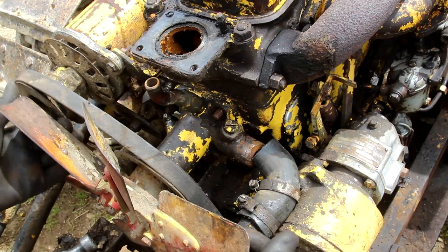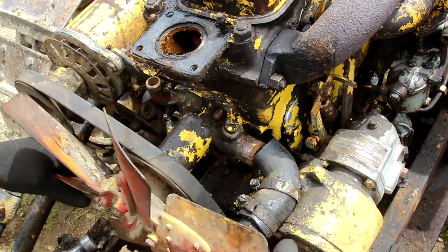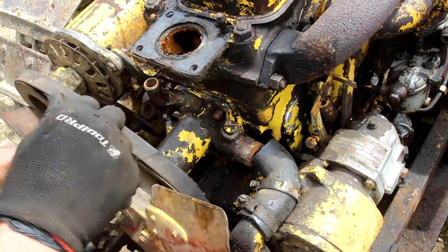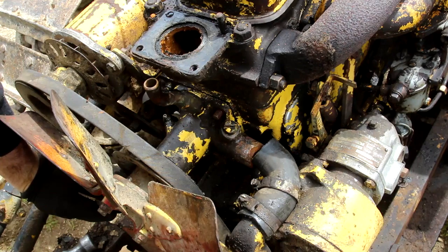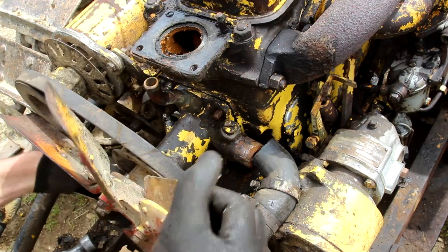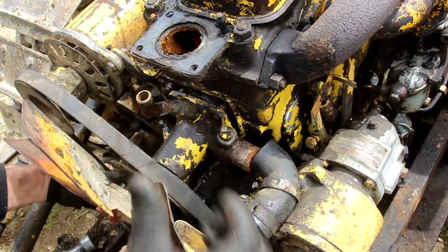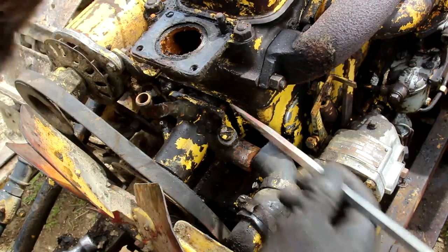Probably just the gasket sticking now. Something's holding on there — I wonder if it's the water pump. Possibly corrosion built up, just stopping it coming out. Just gently work away at it. There we go, that's got it. It's just a bit of corrosion I think that's stopping it.